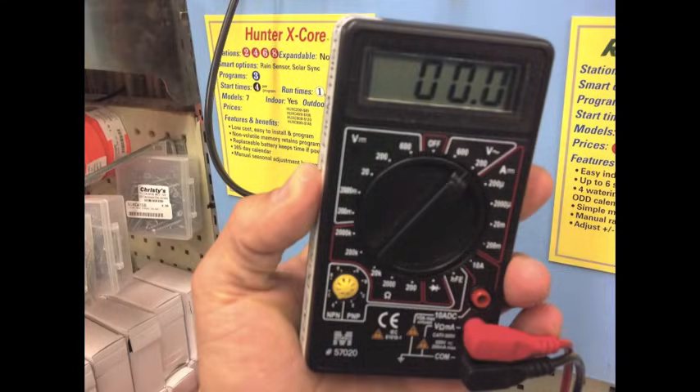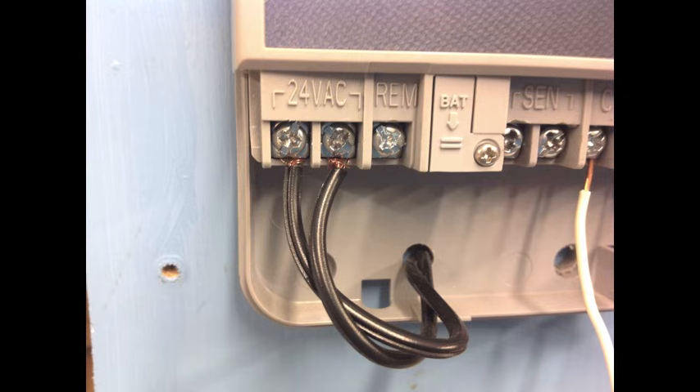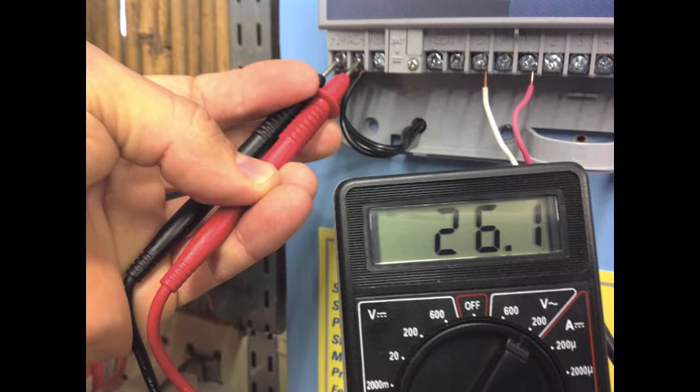Use the voltage setting to test for power. This determines that the controller is getting power and that the transformer is working. Turn your volt meter dial to the 200 volts AC setting. Put one probe to each of the terminals marked 24VAC. The voltage should read between 24 and 28 volts, which confirms that the controller is getting power and that the transformer is working.